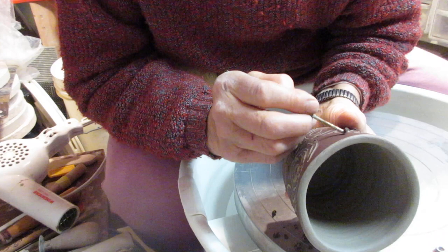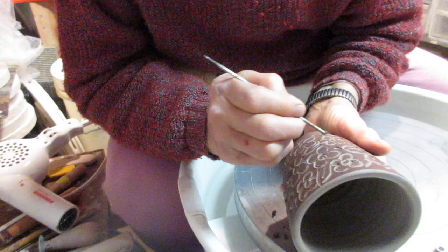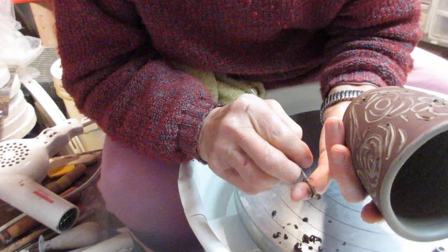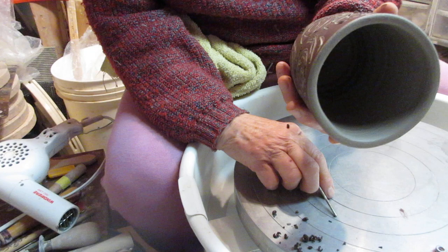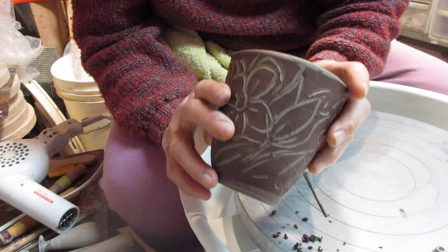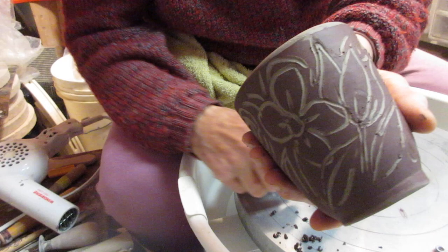I don't have a handle on this mug. I don't want it to be so black. I did some parts where I put color into it after the bisque fire — that didn't intrigue me so much, so that's my piece. Oh, this is a great tool to sign your name. Thanks for watching.